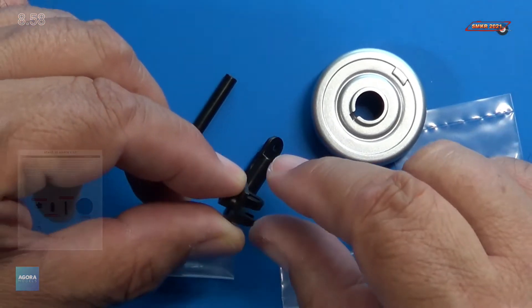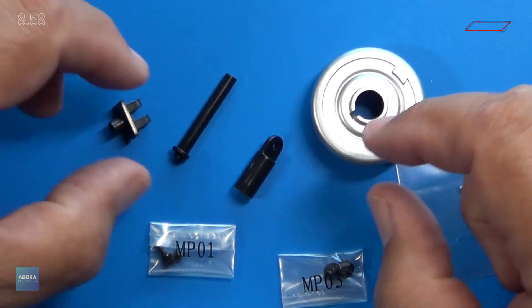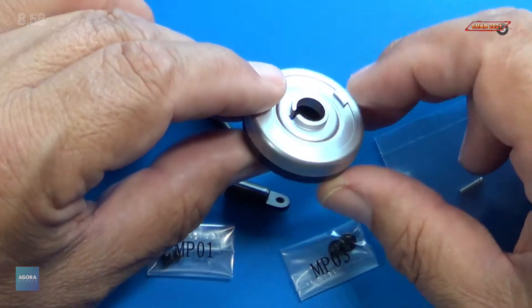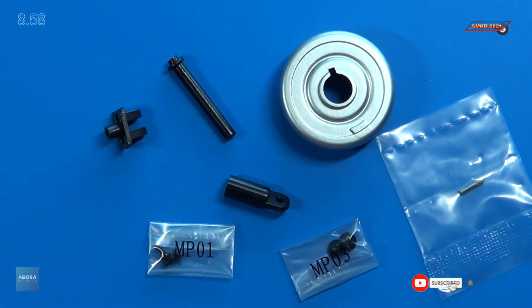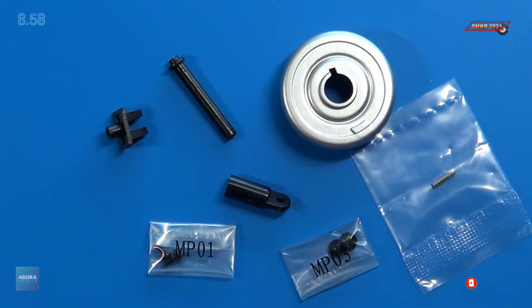We have our mount for the shock assembly, our piston, shock absorber, along with the brake drum — plastic, black on one side, silver on the other — MPO-1 and MPO-3 screws, and the metal pin to hold the shock absorber to the mount. Let me get this started.